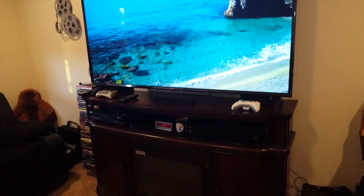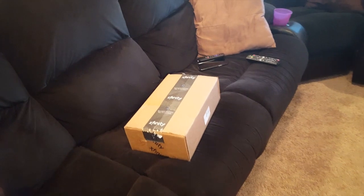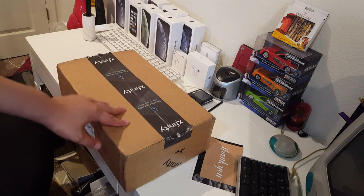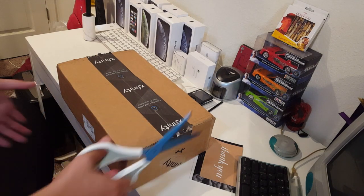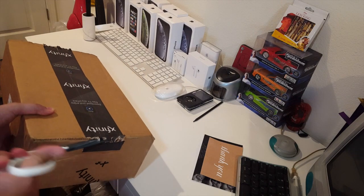Let's get to it and unbox this and see what's inside. Sorry for the bad lighting here, but this is the best I can do while I get set up with my camera. I'm gonna unbox this Xfinity Flex — you might want to call it X1, but that's a package; this is the Flex. So let's go ahead and get started. I'm gonna get my trusty scissors here and start cutting away at the box.